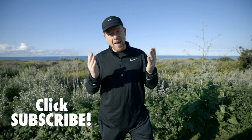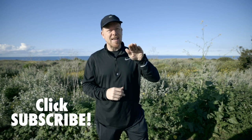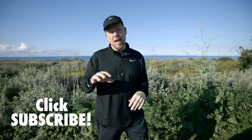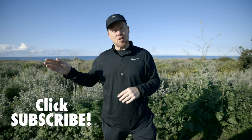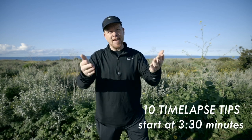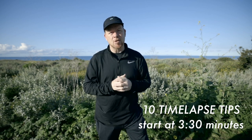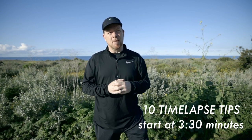I thought this would be a great time to compare two types of time-lapses you can do — one where the camera stays the same exposure all the way through, and one where the camera adjusts the exposure on each frame. I have two Canon EOS R's, both at 35 millimeters, same exposures, and we're going to see which method works best.